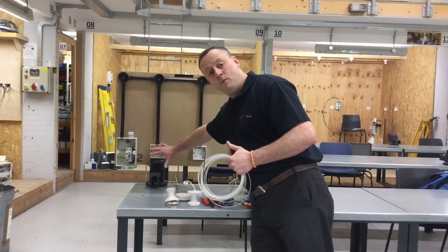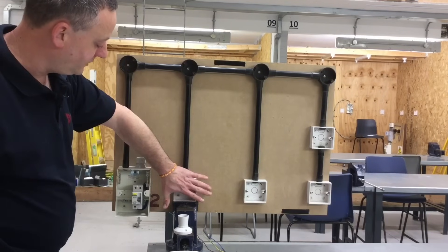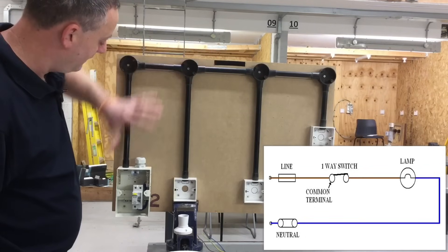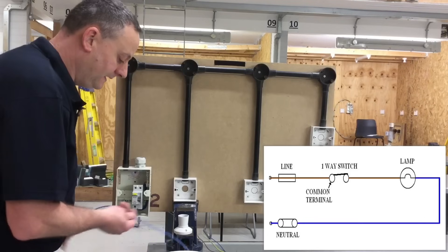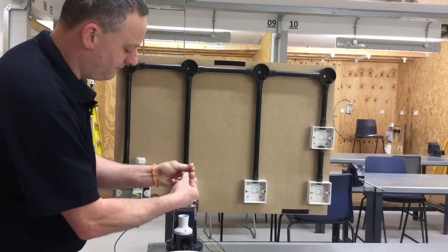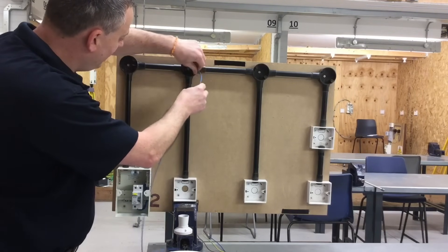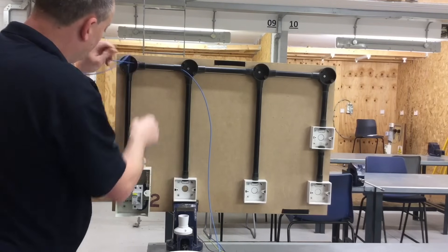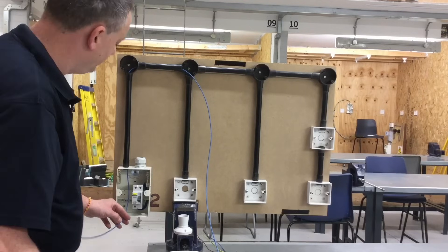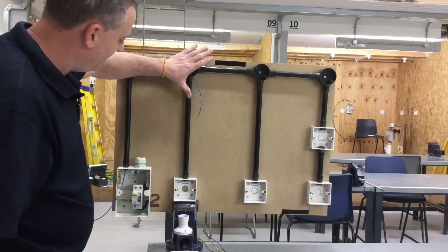Let's go and wire a one-way switch and a light fitting from our consumer unit using the conduit looping method. Stage one: one-way switch controlling the lighting point, fed from the consumer unit. We start off with a neutral conductor. The neutral only needs to appear at the lighting point itself, so we're going to go from the consumer unit with our blue neutral to our lighting point. I'm going to fold over the end of my cable, giving it a better chance to go through. So neutral needs to be at the lighting point itself, leaving plenty of cable at termination ends.